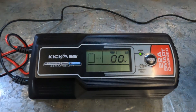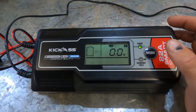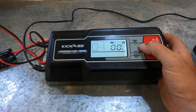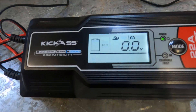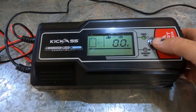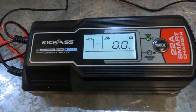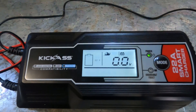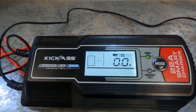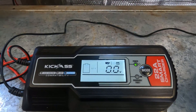I'll just power it on. A few simple indicators: power, charge, and fault. Going through the modes - it's got fast lithium charge. If we change modes, there's STD which stands for sealed and flooded batteries - it's a slow charge for those. Then there's a fast AGM charge mode. In STD mode it puts out a max of 4 amps. Flick it to fast and it throws out the full 22 amps. The AGM mode also gives you the full 22 amps and includes a recondition mode for AGM batteries.